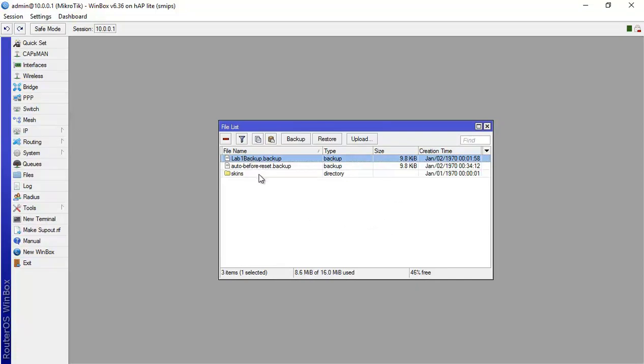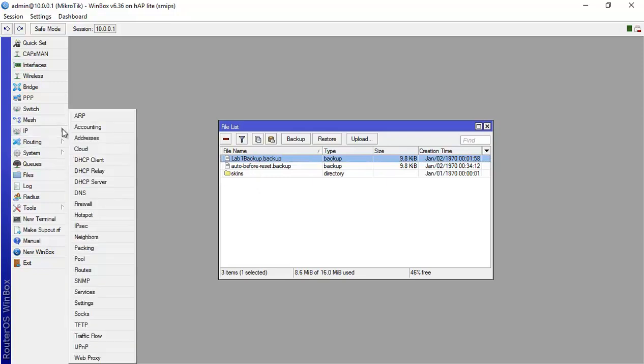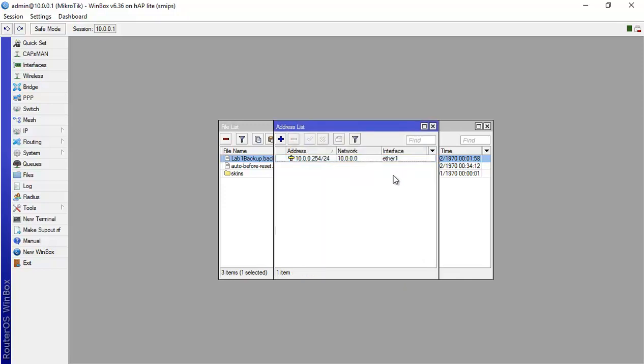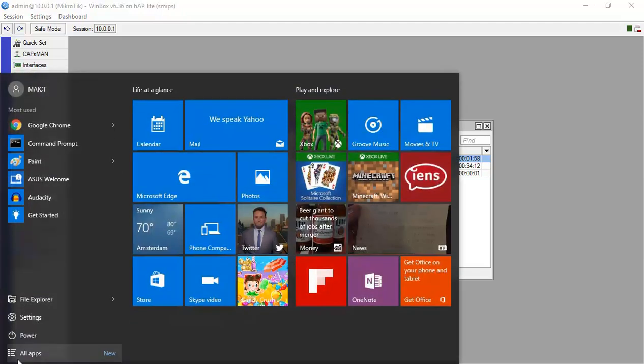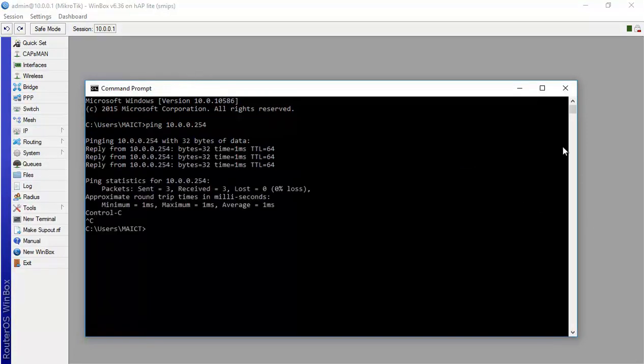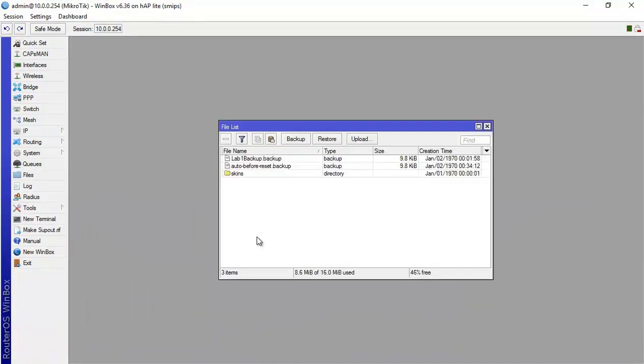Just to verify the restore works correctly, I'll change the IP to 10.0.0.254. Now when we restore the configuration, it should change back to .1. Let me ping from my PC to 10.0.0.254 — they're on the same range so that's not a problem.